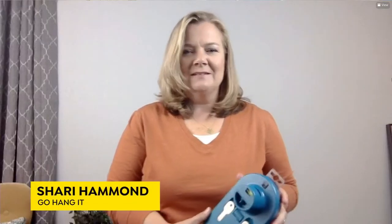My name is Sherry Hammond, and I'm going to show you this gadget called Go Hang It. We're saving one relationship at a time on picture-hanging projects, because how many people get in fights over DIY projects at home?